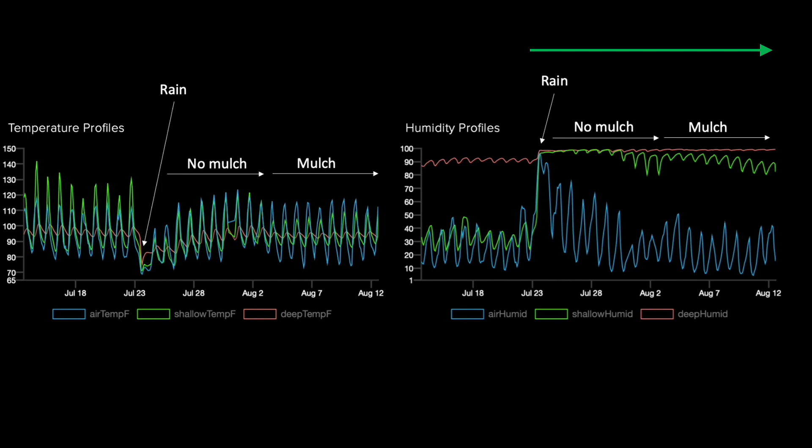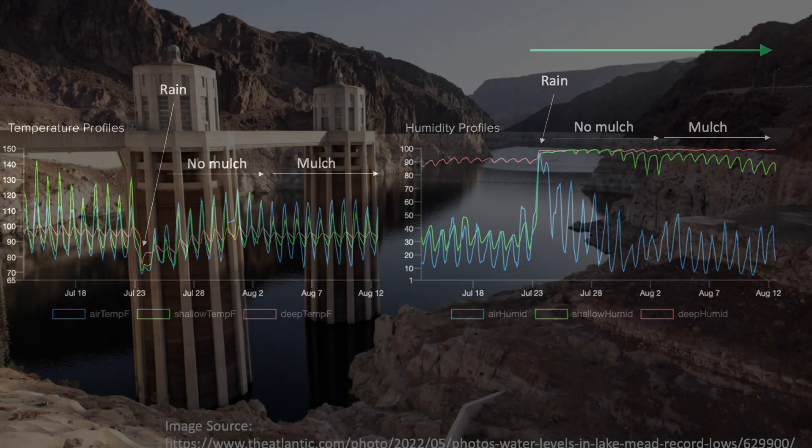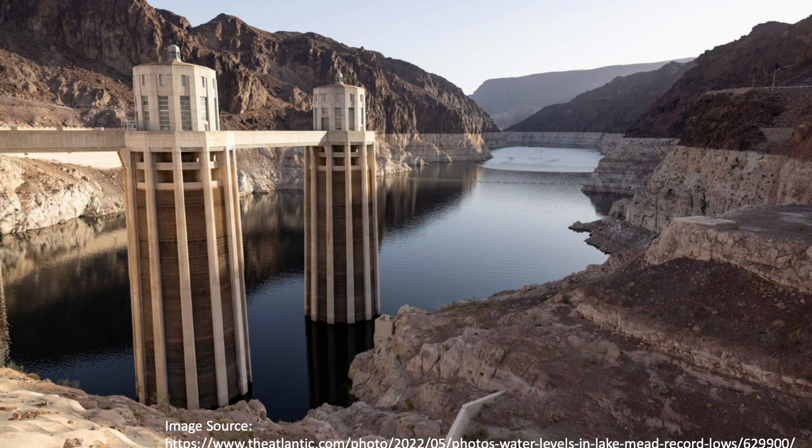Soils are a lot like living organisms. They sweat available moisture to cool and are susceptible to heat stroke if left uncovered to bake in the sun. Given the ongoing drought in the southwest, I thought it might be interesting to revisit this experiment by building a permanent installation that could be monitored and experimented with over multiple seasons rather than just a couple of months.